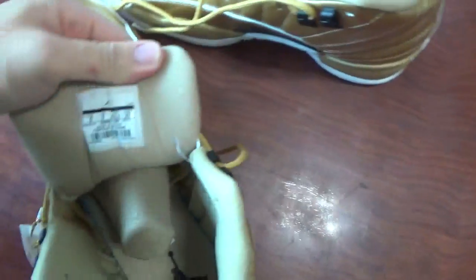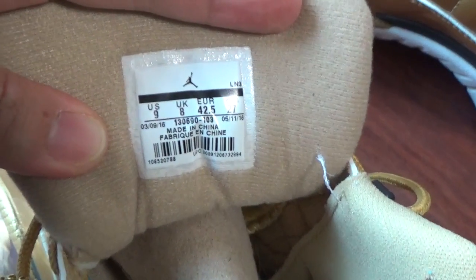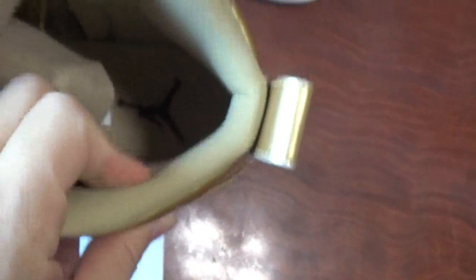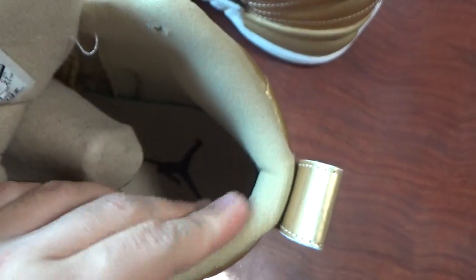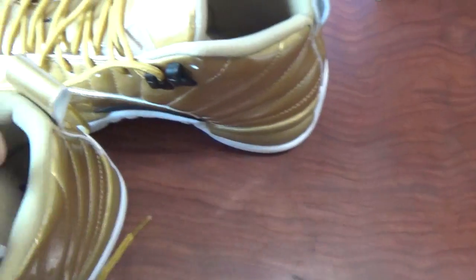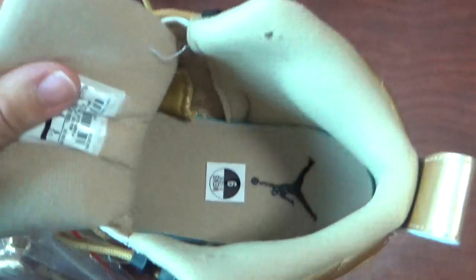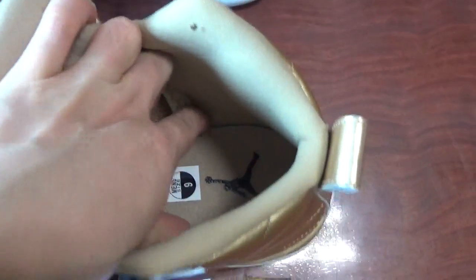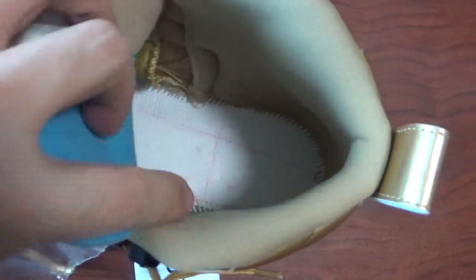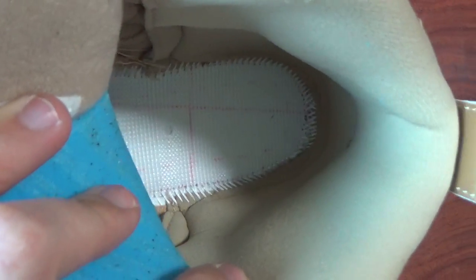You can see the back side of the tongue. There's a size tag. And the back side of the inside. You can see it's very soft materials. Very soft. You can check the insoles here. The print black jumpman. Back side. And also check the stitching inside.